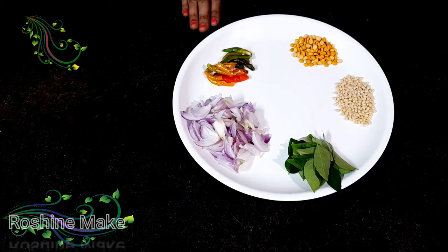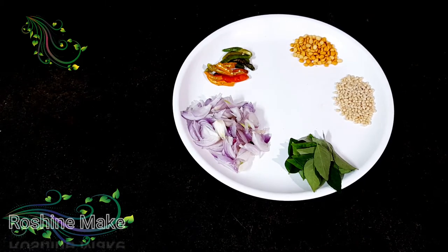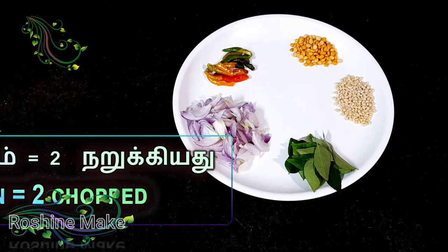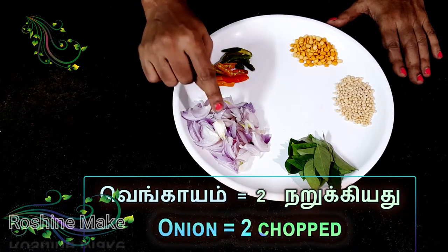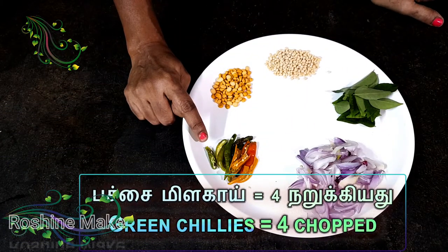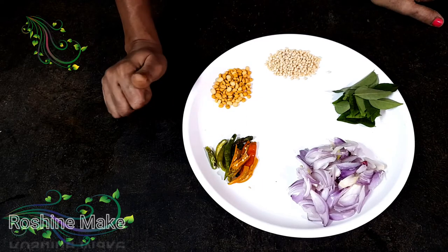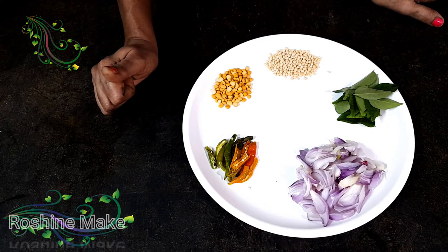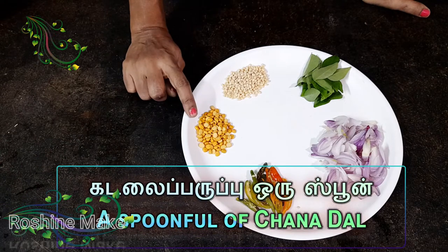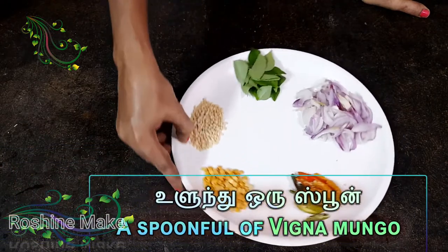Let's see what we have done in this video. That taste is necessary, and the onion will be cut. Let's cut some 3-4 pieces of this. We put 1-4 pieces of this.